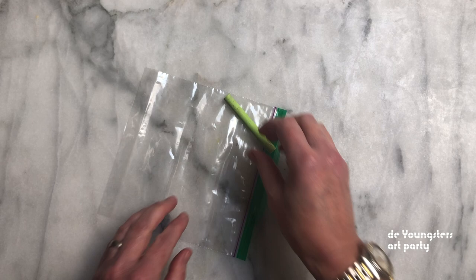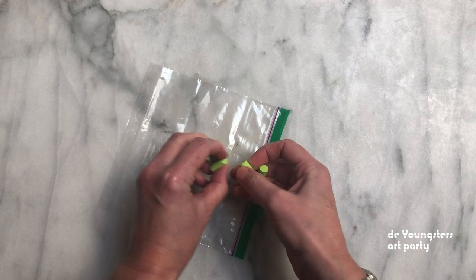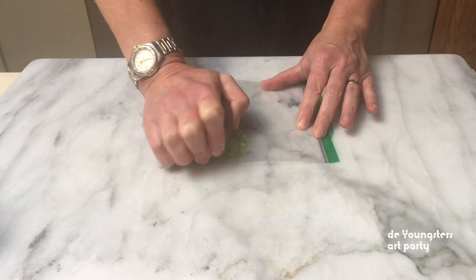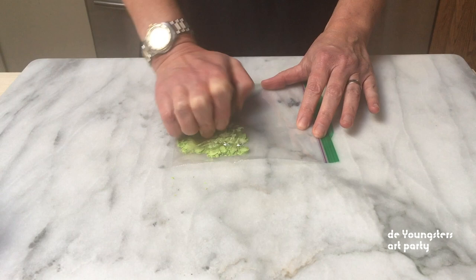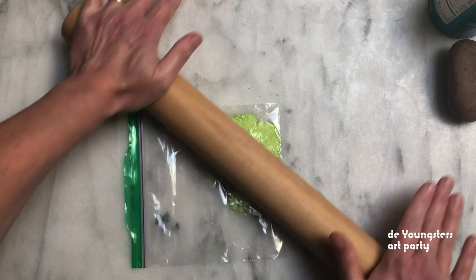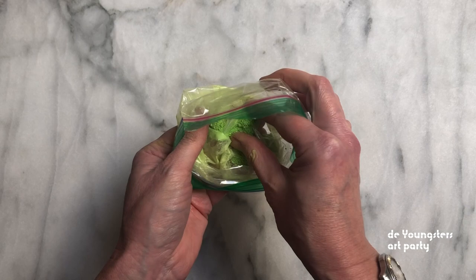Break a piece of chalk into pieces and put it in the baggie. Firmly press the end of a can to crush the chalk — anything smooth and heavy will work, like a pebble or a rolling pin. You might need some help or try switching hands. Be patient.